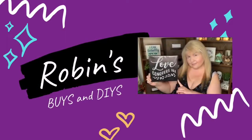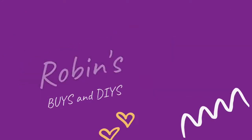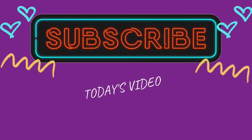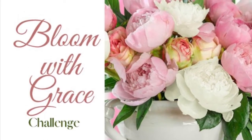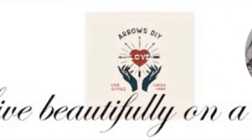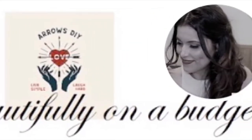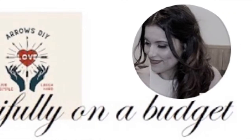Hello everyone, and welcome back to the channel! In today's video I'm participating in a DIY decor challenge — the Bloom with Grace challenge featuring peonies. This challenge is hosted by Brenda over at Monners Market, who loves farmhouse-inspired DIYs, thrift flips, dupes, and Dollar Tree hauls. It's co-hosted by Fabi over at Arrows DIY, who loves decorating home high-end on a budget. Check out these wonderfully talented creators!